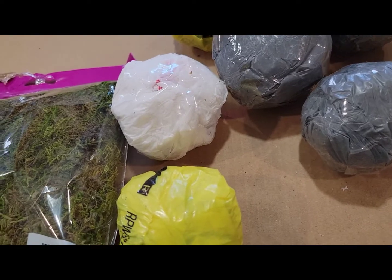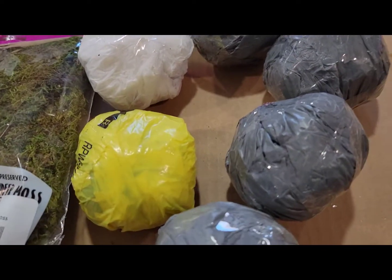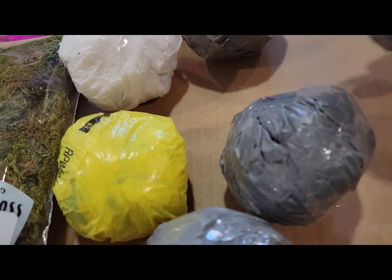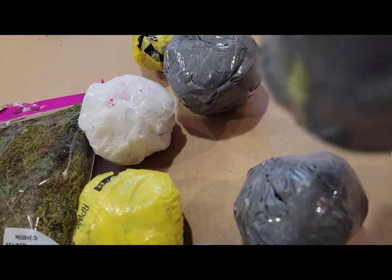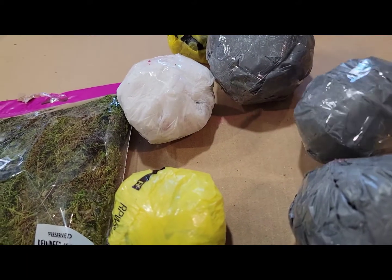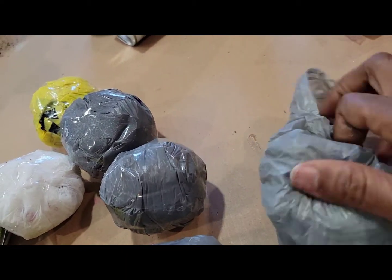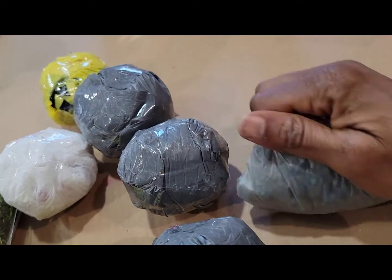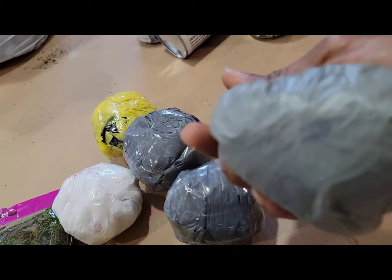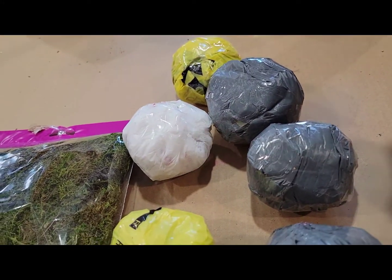Alright guys, I have another DIY to show you too — spring green balls for decoration. I just take a grocery bag and roll it into a ball, closing the bag like this, and rolling it to form a ball. Then I use tape to secure it and once it's done you achieve something like this.